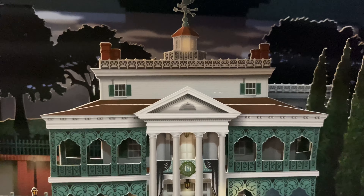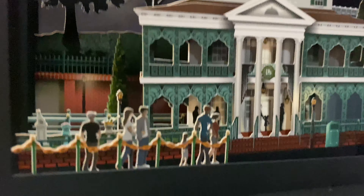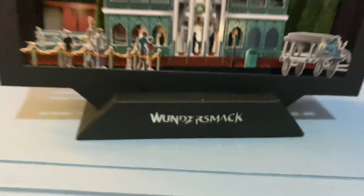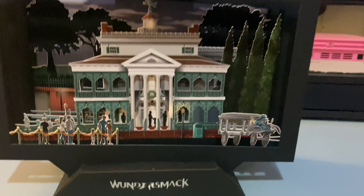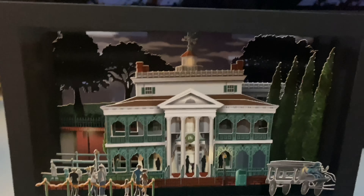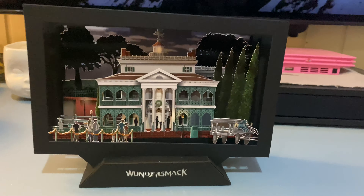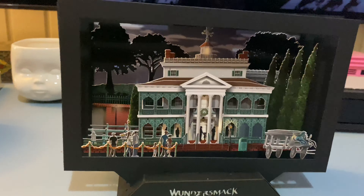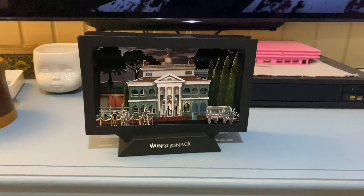Check this company out — they do a bunch of different standies, pop-outs, three-dimensional cards. Thanks a lot for sending me this awesome pop-out. If you're a Haunted Mansion fan and you want a little desk ornament or a standie, something to decorate your office or put on a shelf, just check them out.